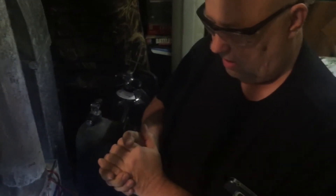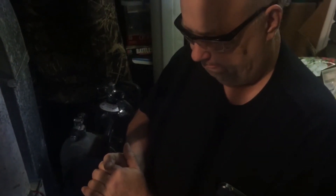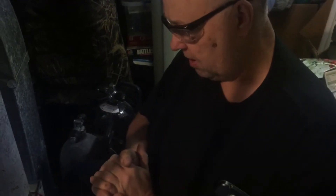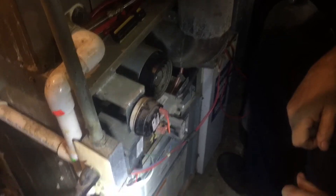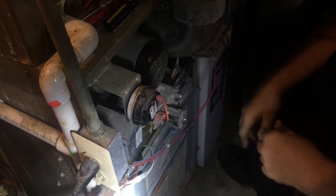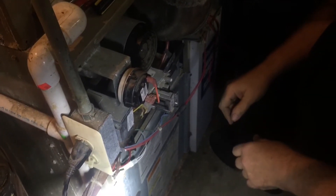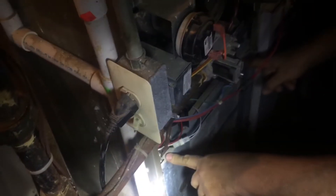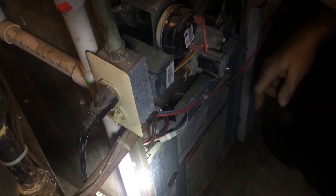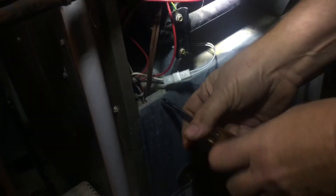We've done all these tests already and found that the furnace is still not coming on. The induction motor is not coming on, nothing else is working like it's supposed to. So we pull the cover off the control box — two screws hold the control box cover on — and we're going to go a little bit deeper into the furnace.